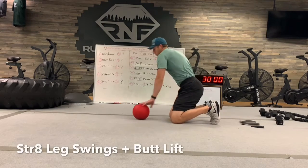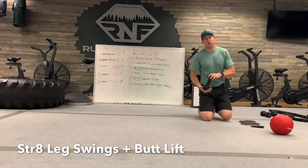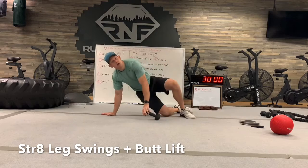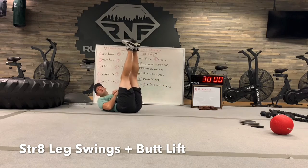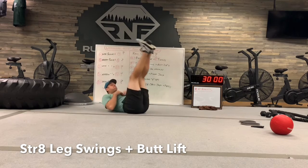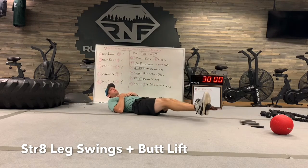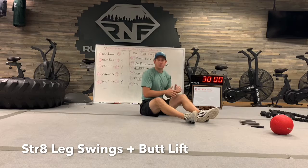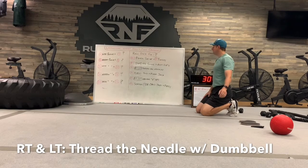Number two is straight leg swings — we've been doing this one for several months on these videos, so I want to see you challenge yourself. Put a dumbbell between your shoes, keep the legs straight, stop right above the floor without touching, then go up and pull the hips off the floor, control on the way down. Make sure the legs stay straight — a lot of people like to bend the knees on this one, but don't.